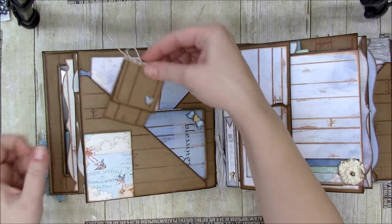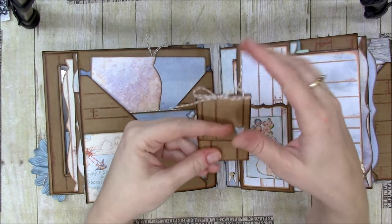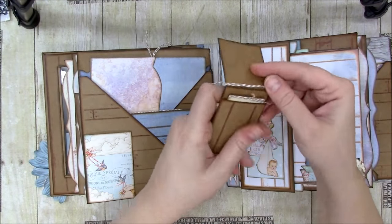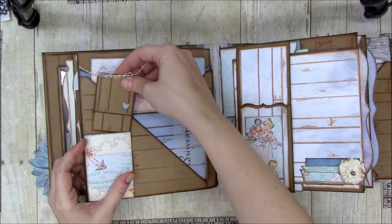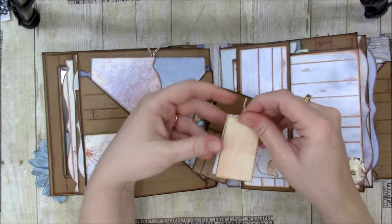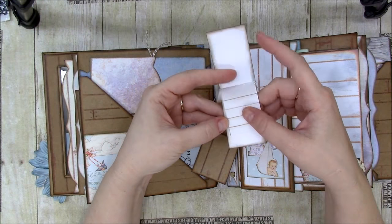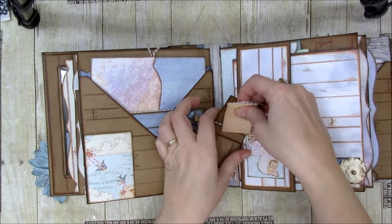Here we have one of the many tall envelopes - I added a little heart and twine because in this pocket, which is page nine, it would go all the way in. The heart and twine give a signal that there's something inside. Inside I made a little booklet from scrap paper - white on the inside from muted backgrounds scraps, and some scrap lined paper. It might be a hidden journaling spot.